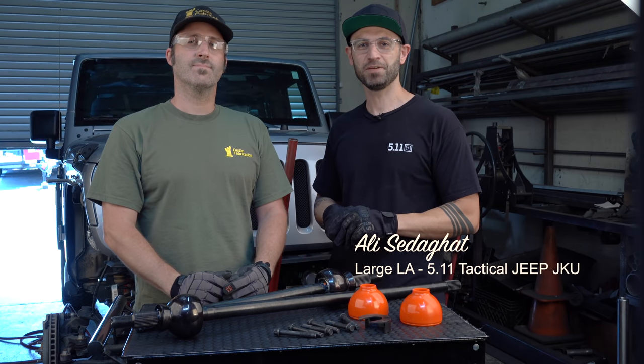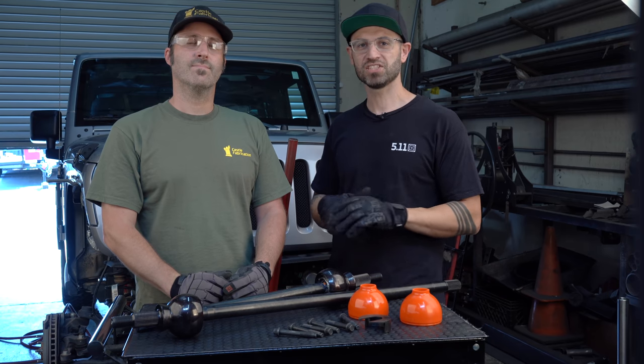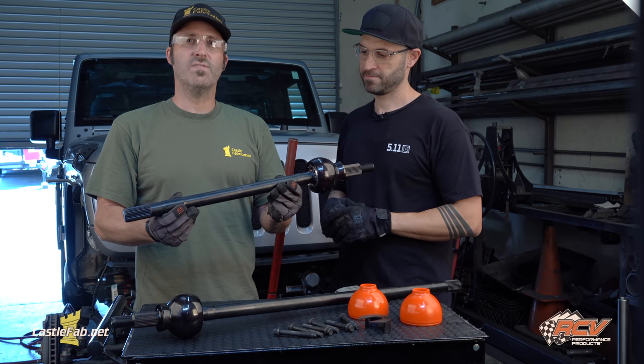Hey guys, what's up? It's Ali with KateTheJeep and the 5.11 Jeep JKU Rubicon Project. Today we've got a great install. I'm here with John Rook from Castle Fabrications. John, what are we doing today? Today we're going to install the RCV Performance Ultimate CV Axle.